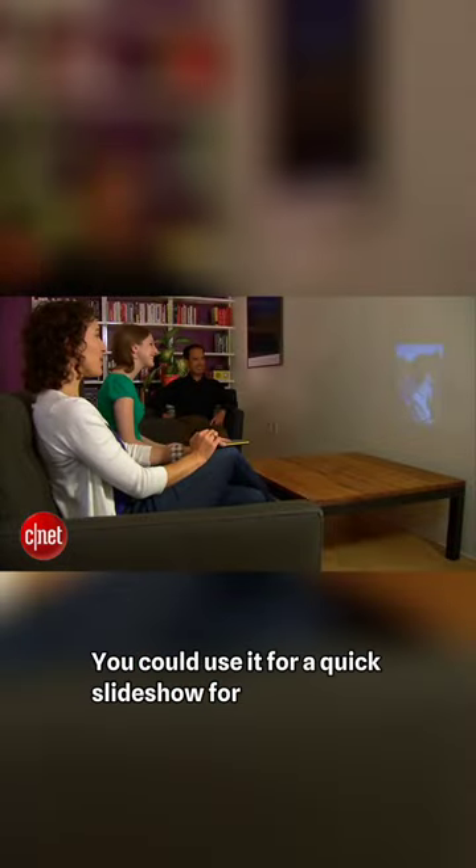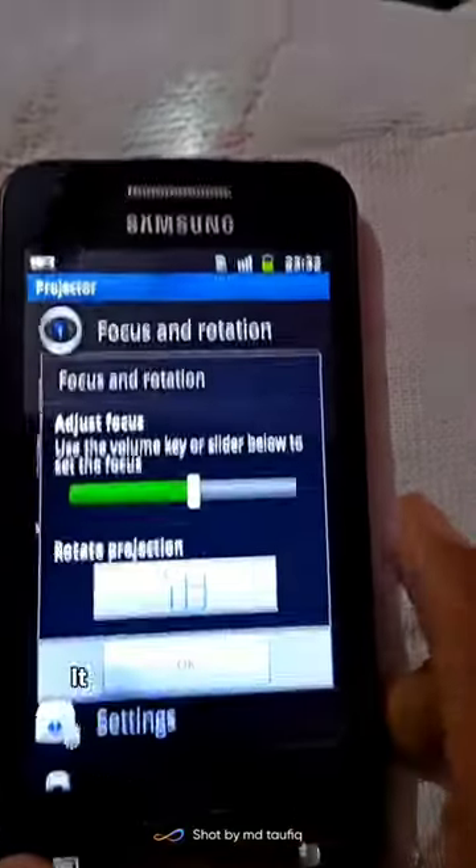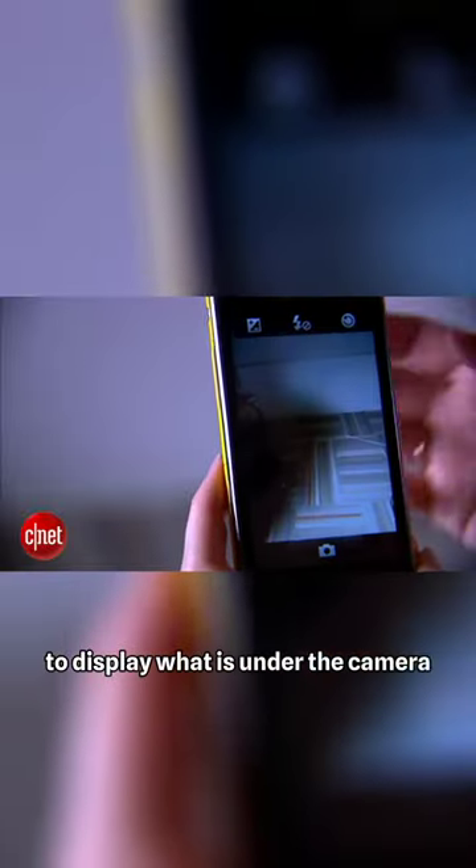You could use it for a quick slideshow for many people instead of them holding up your small phone screen. It also had many other settings such as adjusting focus and rotation, and you can also use a visual presenter to display what is under the camera lens.